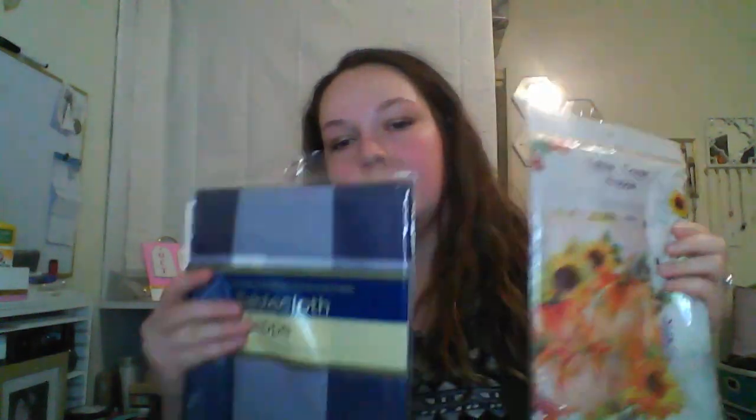I went to Dollar Tree with a couple of DIYs in mind, so I got these table covers thinking I could switch out the material on my background after I iron it out — maybe change it for different seasons. Or I can just use them as tablecloths.